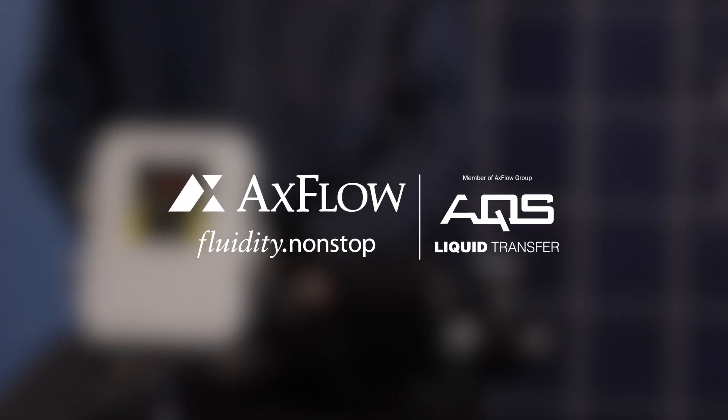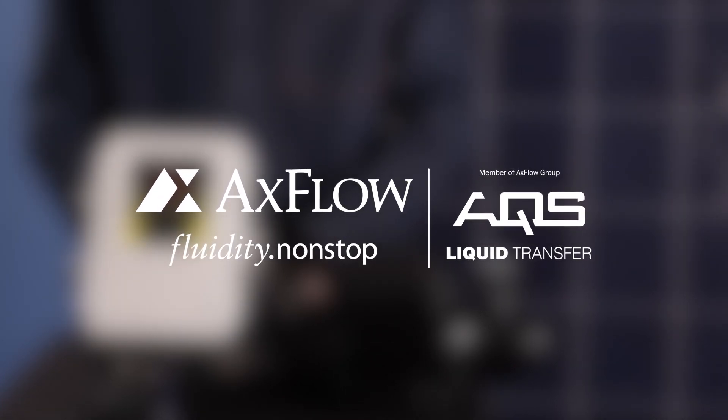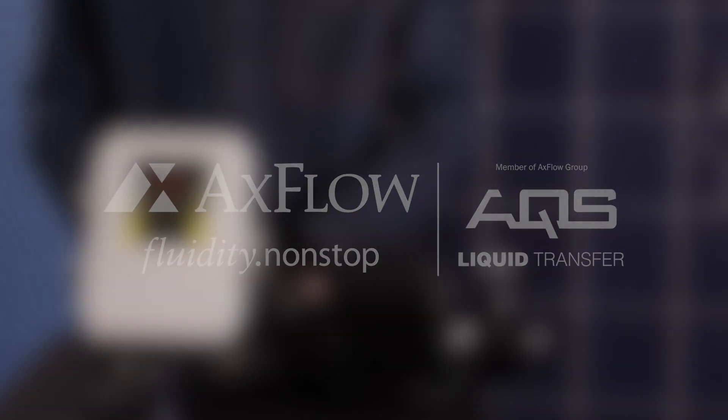Thank you for watching our Solar Booster Pump Speed Adjustment Guide. If you have any questions or need further assistance, please leave them in the comment section below. Don't forget to subscribe to our channel for more informative guides.